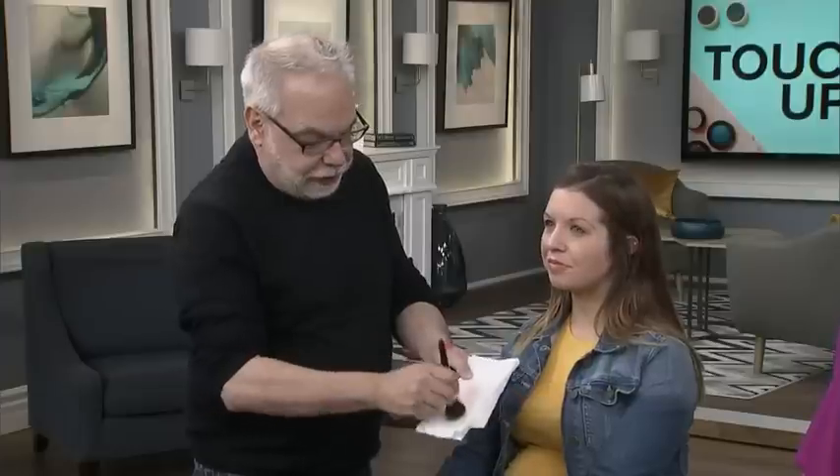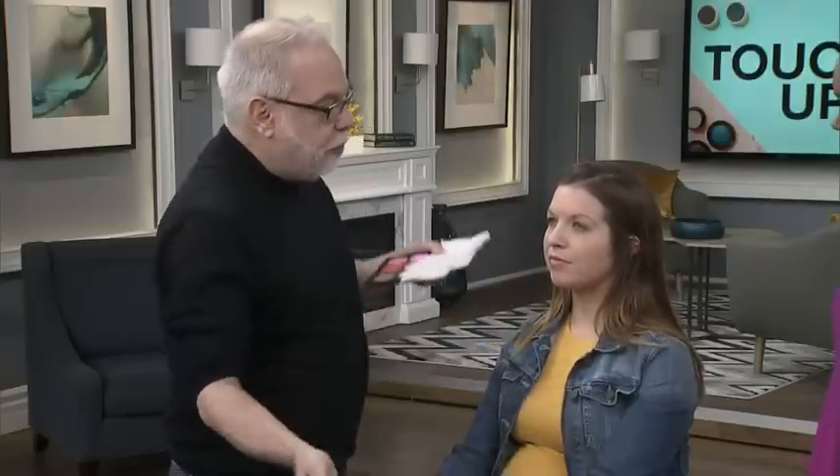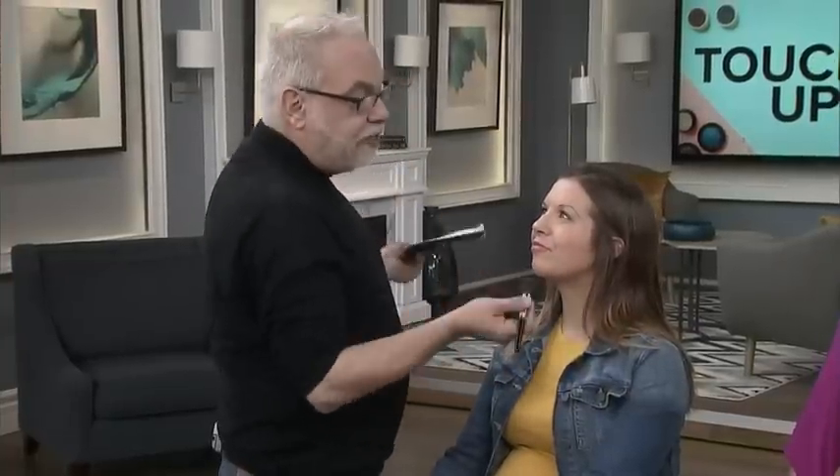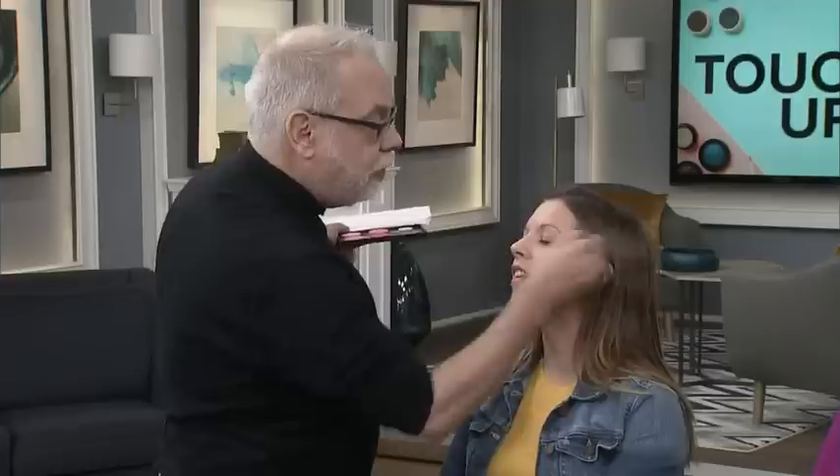So I'm going to go across here because I think that one's going to be very pretty on our model. For spring blush, it's really about more on the apple. Start on the apple — give me a smile. Some people have apples and some people have grapes. I know it's weird to do this in the morning when no one's looking at you, but the best way to put on blush is to do it while you're smiling, so when you're not smiling it looks just as good. Look at that — it just warms you right up there, McKenna. That's a great color for her.